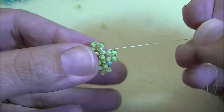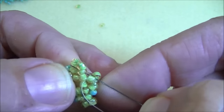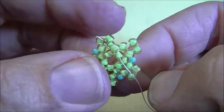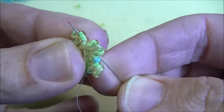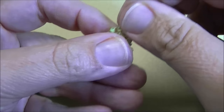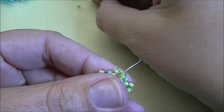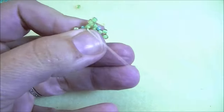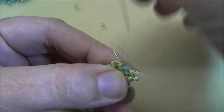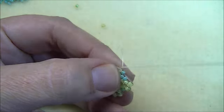The last bead for the round is going to be this middle bead, but I've got to step up to the next round. I'm going to go up through the top two beads of that round — finishing the row and stepping up all at one time. This is what it should look like when you get that step complete. Now pick up two eights, go down through the very next eight, pick up an 11, go through the 11 that you added, then pick up an 11 and go through the next top eight.